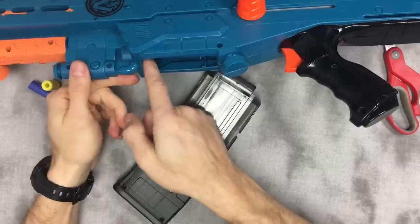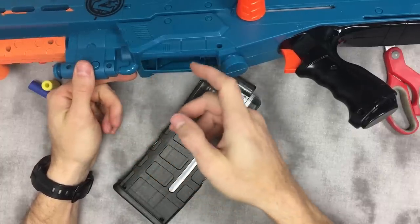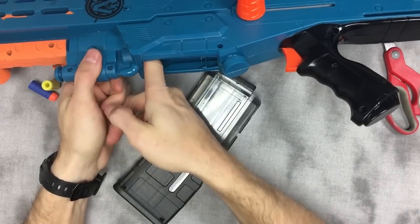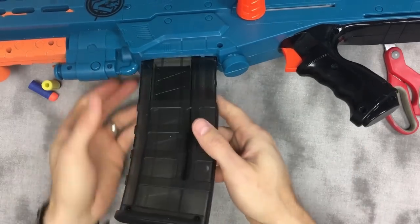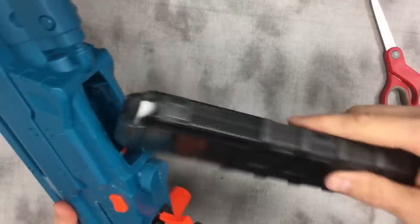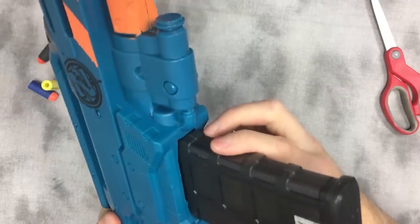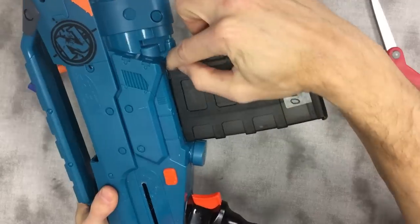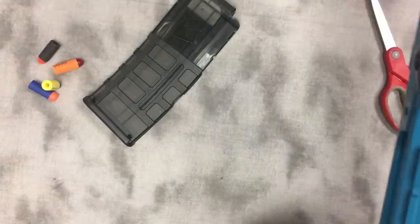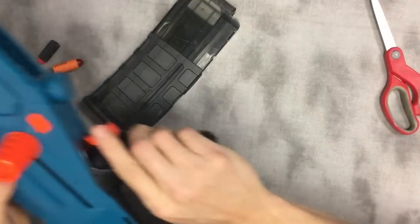In the Long Shot, that could be bits of plastic packaging or layered-up cardboard with glue — anything smooth to hold that magazine in place and reduce the wobble. The wobble is just as bad in the Long Shot as other blasters, and you only have to fill in about one millimeter. I use two-millimeter foam and it compresses down over time.